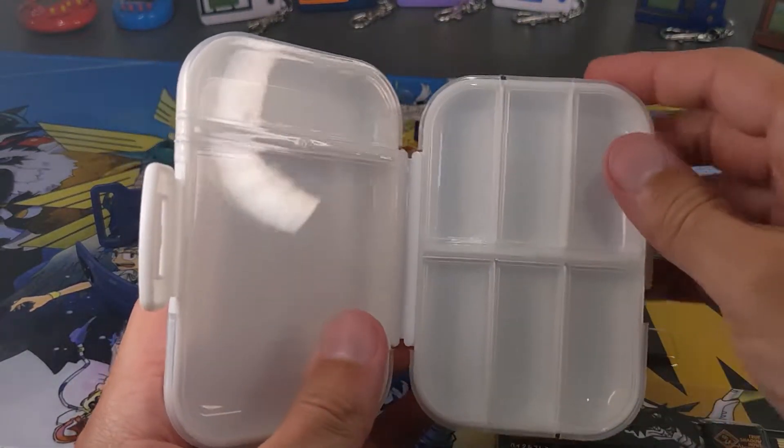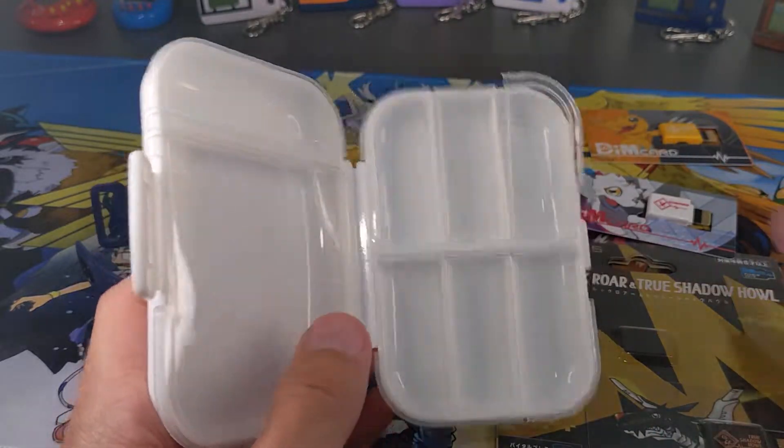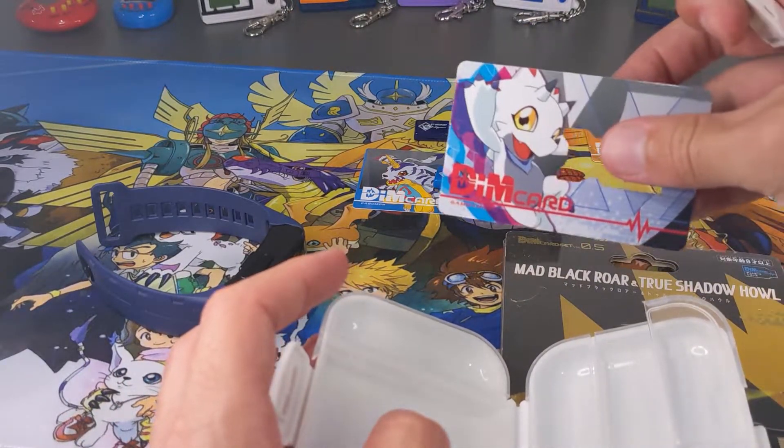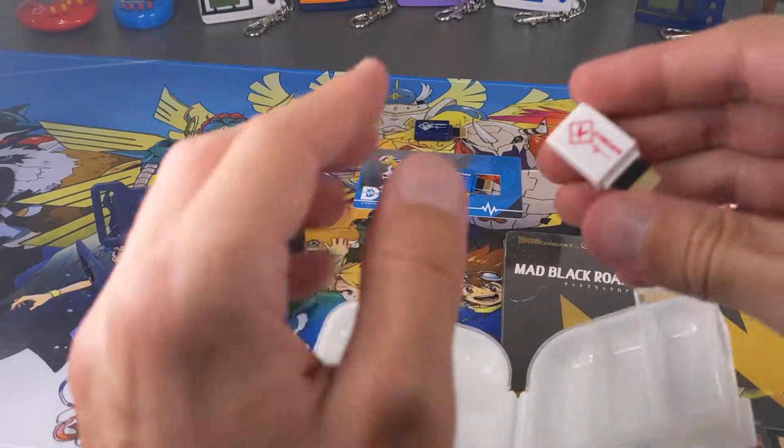This basically just looks like it's got a whole heap of different compartments here to put them in. So we've got my Gabamon DIM — the new one is on the way. Hopefully by the time this video is uploaded it will be here.